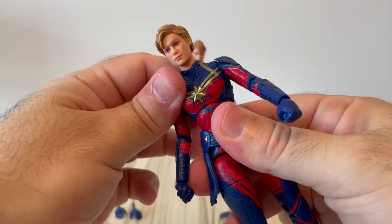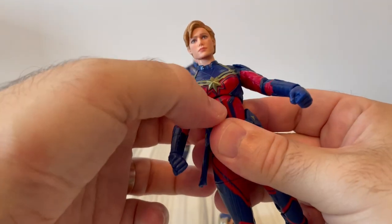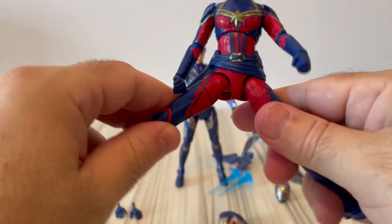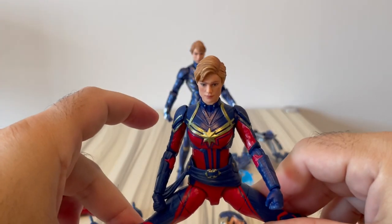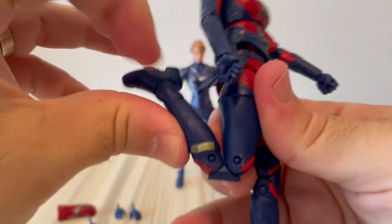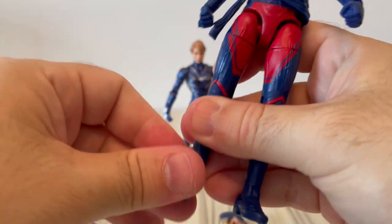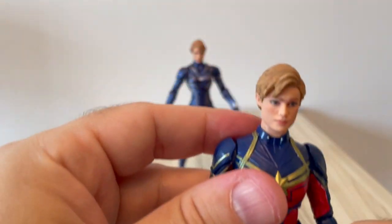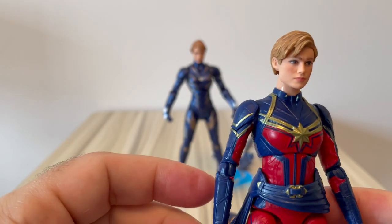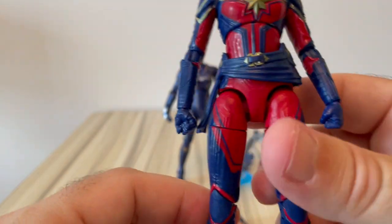She has some articulation at the torso — though bending too far reveals the joint. The skirt, or whatever it's called, is made of soft plastic, so she can do almost full splits. There are swivel thighs and dual-hinge knees. On the feet there is a swivel and a hinge as well. Overall I think the articulation is quite good — maybe it's missing dual hinges at the elbow, and I don't know why they didn't do that. But other than that, quite good articulation, which provides a good range of posability.